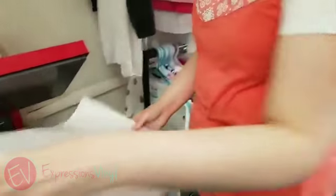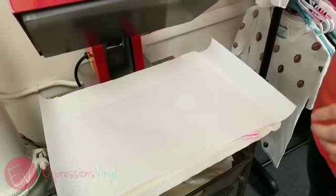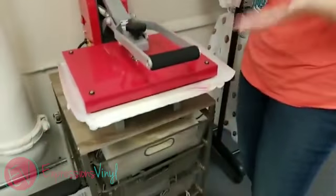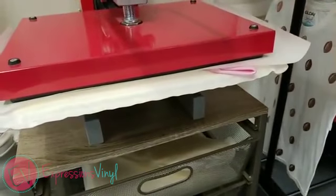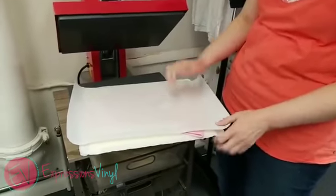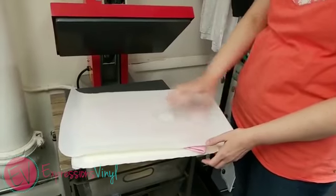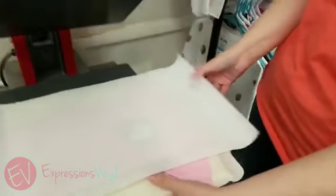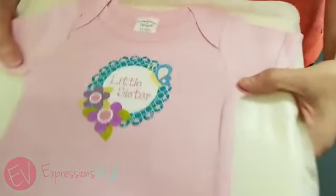I'm using our multi-use paper, and you want to make sure you use the shiny side of it — that goes right down on top. Then you press it on the higher heat, 374 degrees, for 12 seconds. I have a pillow underneath to compensate for all the seams in the onesie. Now you want to wait until this cools down to peel it off — that's a little different than regular vinyl. You want to wait to peel even just the cover sheet off.